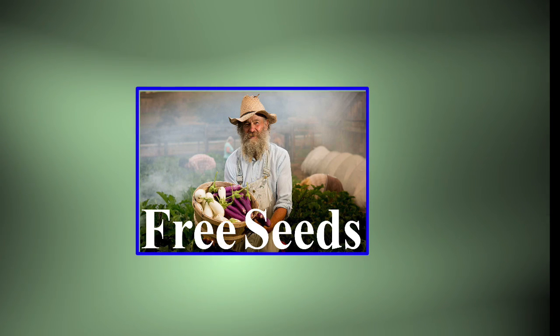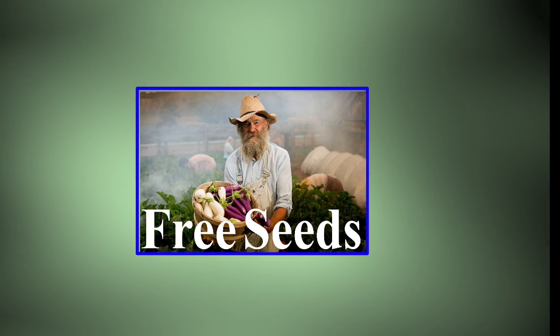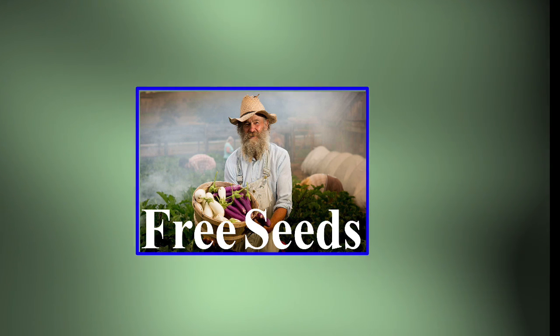Also, don't forget about our free seed giveaway, and remember, we will begin posting our routine garden videos on April 15th.